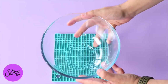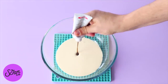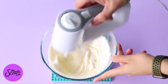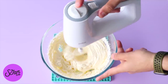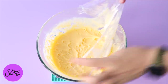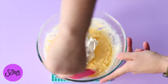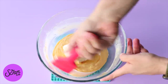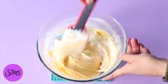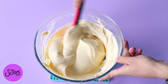Once the pastry cream has cooled, whip some cream with a little vanilla extract to stiff peaks and fold that into the pastry cream gently. The mixture can thin out a little bit sometimes when you do this — if it looks too thin to hold the cake together, add it into your mixing bowl with the whisk attachment and whip on high speed for about five minutes. That'll thicken it right up. You can use a hand mixer for that as well.